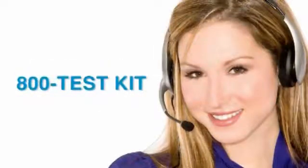Taylor's knowledgeable customer service representatives are available to provide technical assistance about our products. Call 800 TEST KIT.